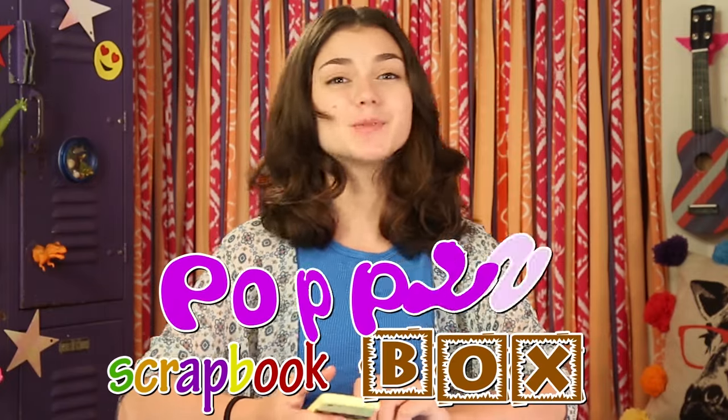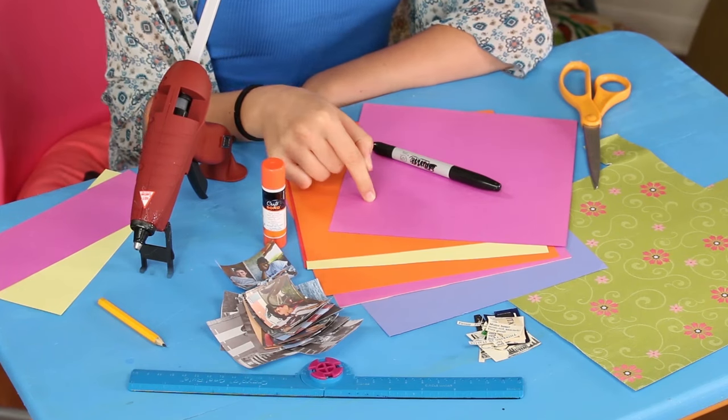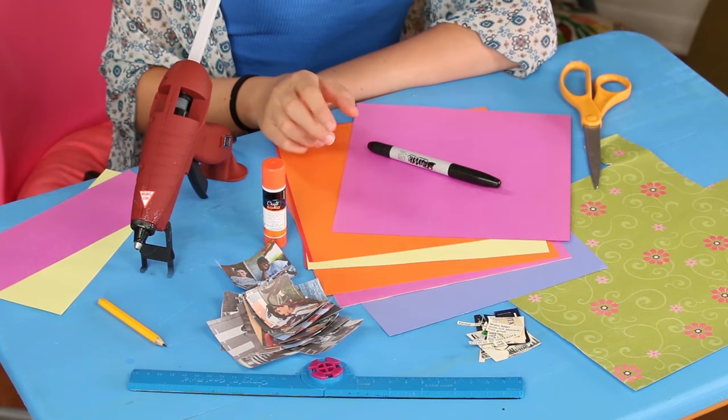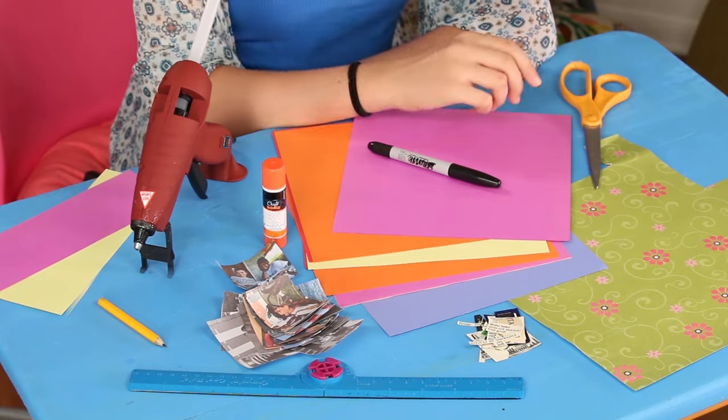I'll call it Poppy's Pop-Up Scrap-Up Box. For this, you'll need different colored card stock sheet squares — I made mine about 8 and a quarter by 8 and a quarter inches — scissors, a ruler, a marker, a pencil, a glue stick, hot glue, photos, and colorful paper.